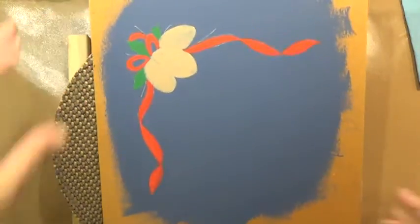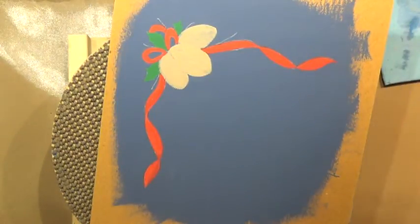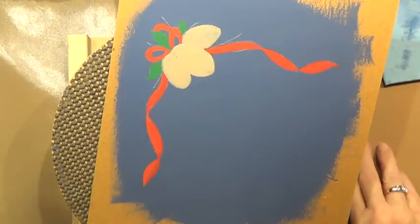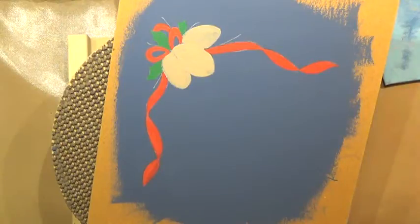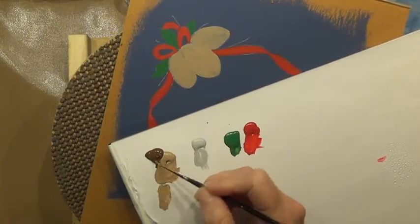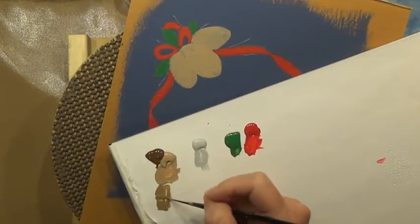I'm going to let that dry and apply a second coat in a little bit. While it's drying, we'll move on to our pine needles. We're going to mix a little bit of Burnt Umber and Mink Tan — just brush-mix it, there's no right or wrong. The ratio is one Mink Tan to two Burnt Umbers.